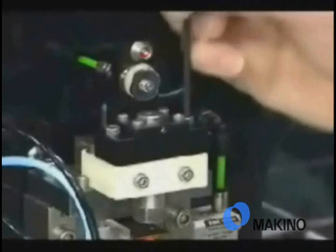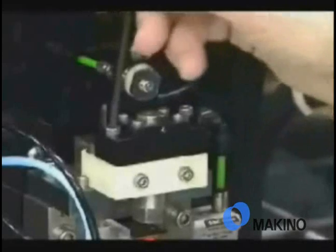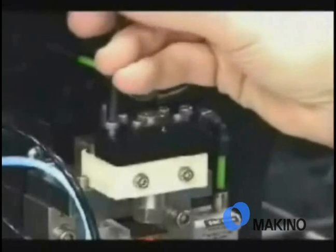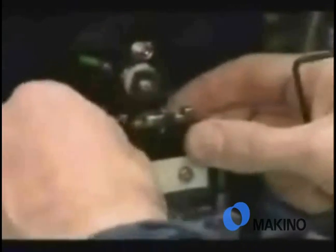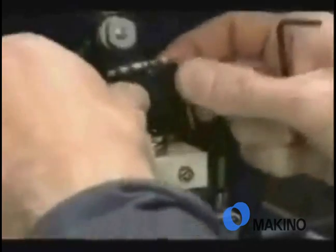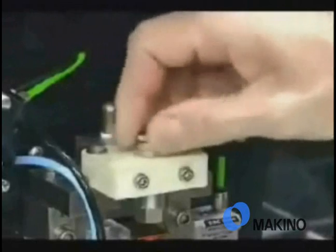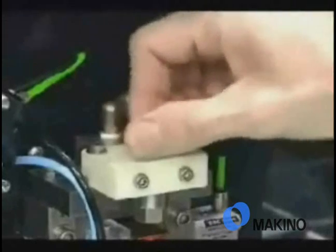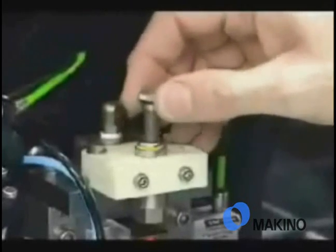Basically, just remove the plastic cover and you can see now that the operator is removing a couple of cap screws, and this will allow him to remove this block and get to the threading needle jet itself. Once the block is removed, he simply unscrews the needle jet and now has access to all of the parts that he needs to have access to to do any cleaning.